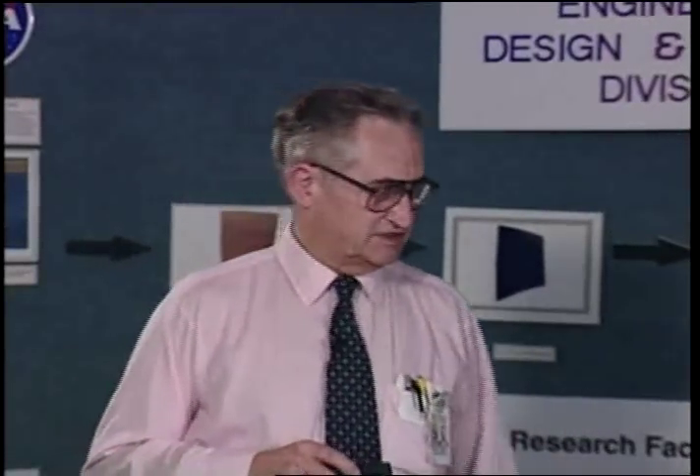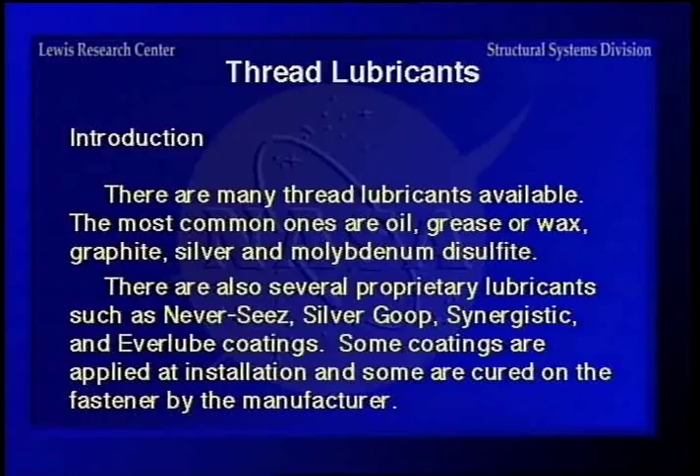Moving on to thread lubricants — there are all kinds available, including oil, grease, wax, graphite, silver, molybdenum disulfide, and proprietary types such as Never-Seize, Silver Goop, Synergistic, and Everlube. Some of these are applied at installation, and some are cured on the fastener by the manufacturer.